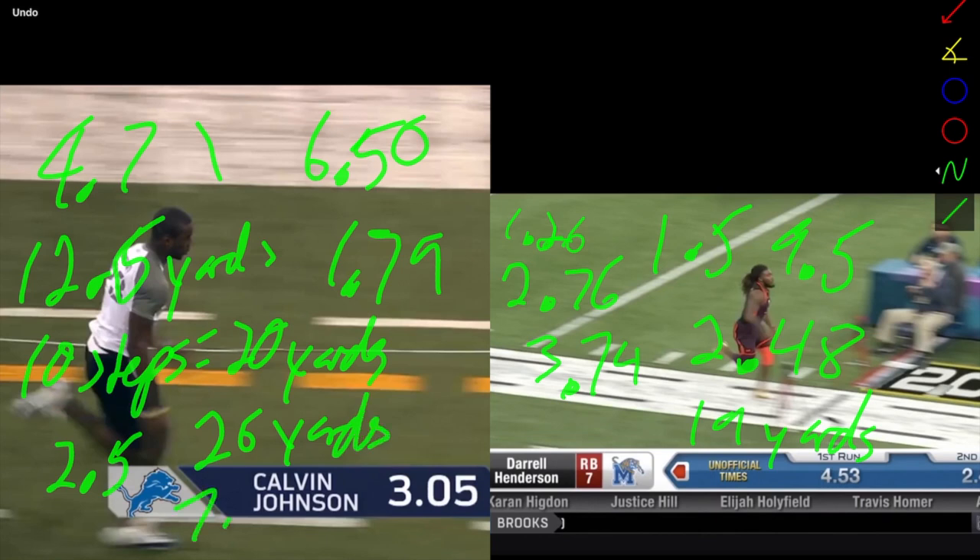At 12 steps he's at a little under 3 seconds — about 2.94 seconds — and he's at about 26 yards. So the comparison is: 2.48 seconds for 12 steps covering 19 yards versus 2.94 seconds for 12 steps covering 26 yards. This is a 4.37 compared to a 4.35, so just giving you some contrast for the 40 between a shorter and a taller athlete.